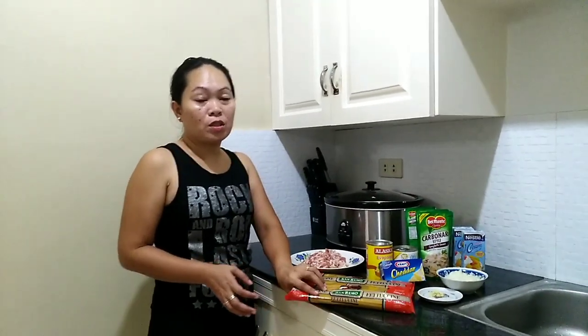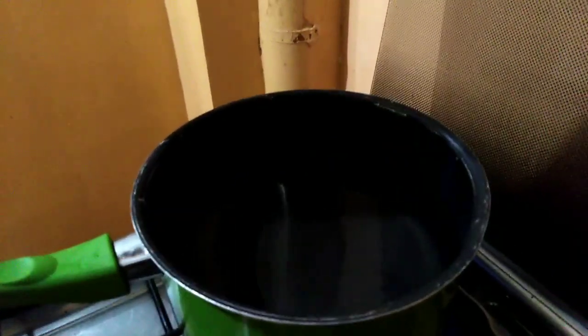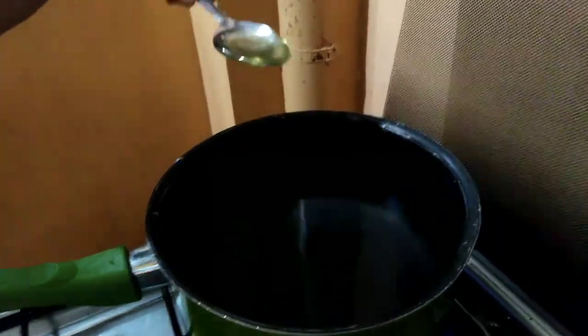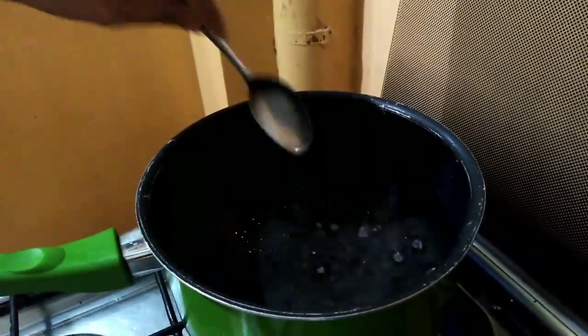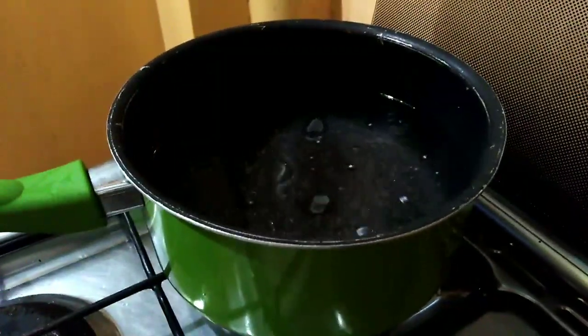So today we will do our pasta first. We will add salt — just a pinch of salt — and one tablespoon of oil. Now we bring it to a boil before we put our pasta in.